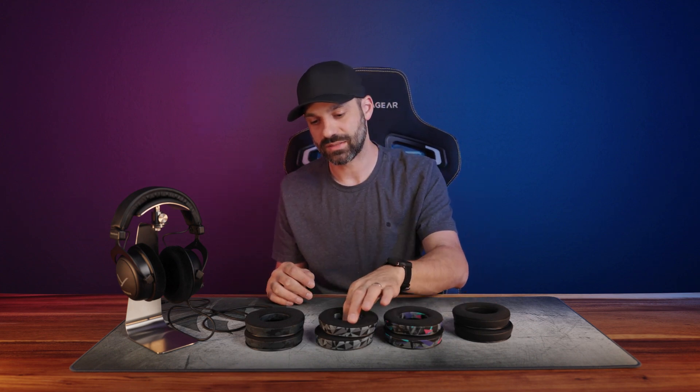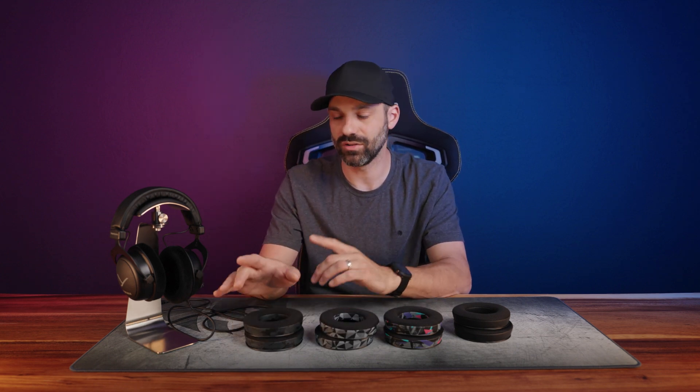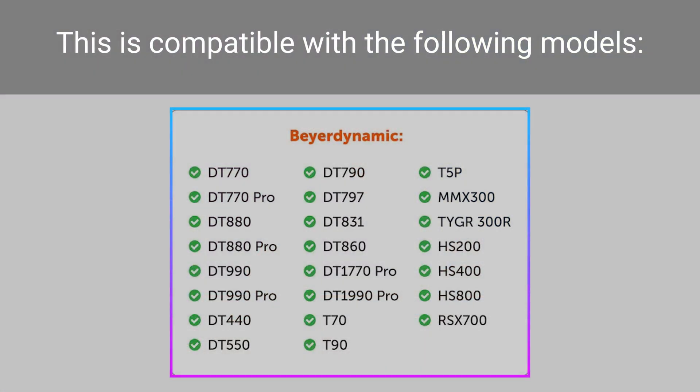Hey everyone, it's Joe from Gatchity Tech. In today's brief video, I'm talking about pad swapping Beyerdynamic headphones. Wicked Cushions just came out with their freeze pad, which is known for a lot of other gaming products, not so much on the audiophile side. There are four styles: black, 90s black, space or geo gray, and black camo. This fits a lot of Beyerdynamic headphones.